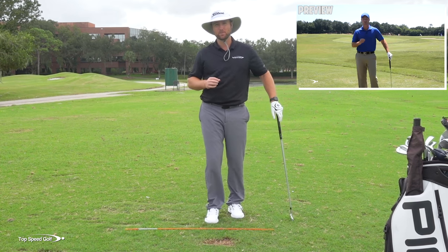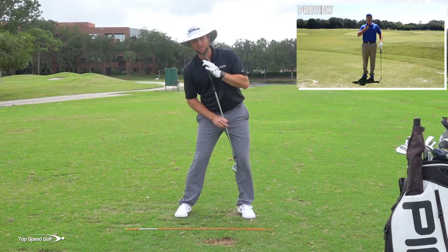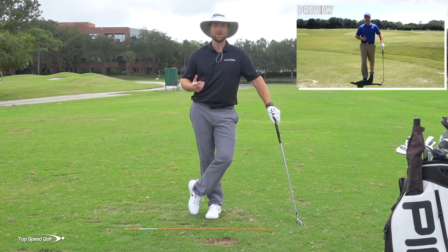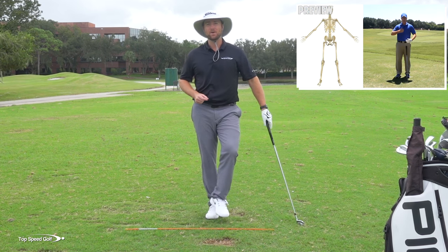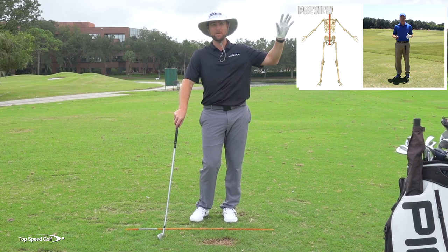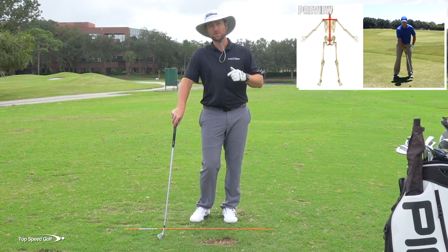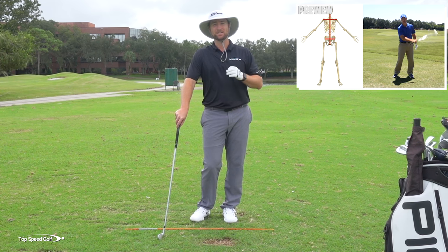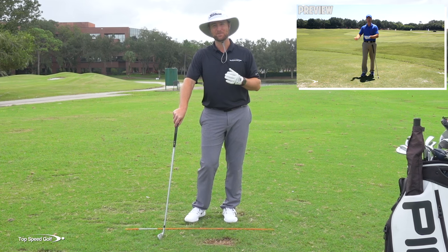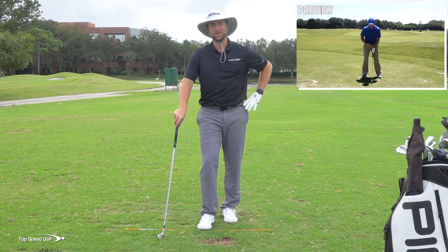I'm going to play a preview from one of my best stable fluid spine videos, where I talk about exactly how to get into that proper spine angle and make it feel really natural so you can get a lot of good golf shots. If you want to see that video, click the card that pops up at the top of your screen, or go down to the link in the description below for instant access.